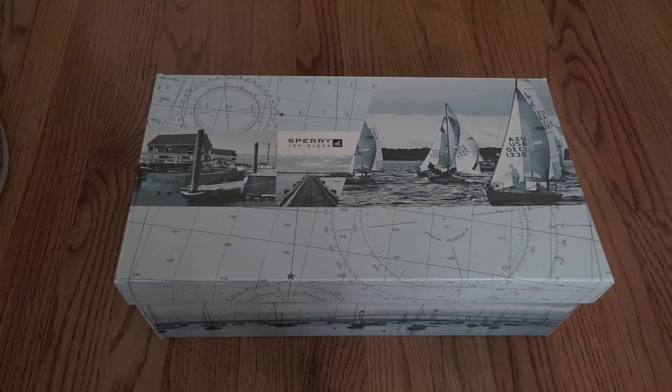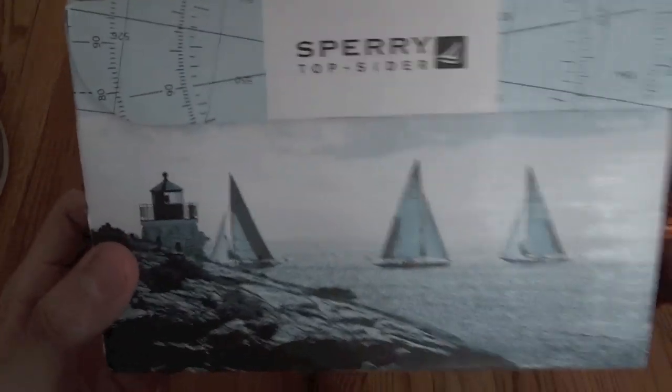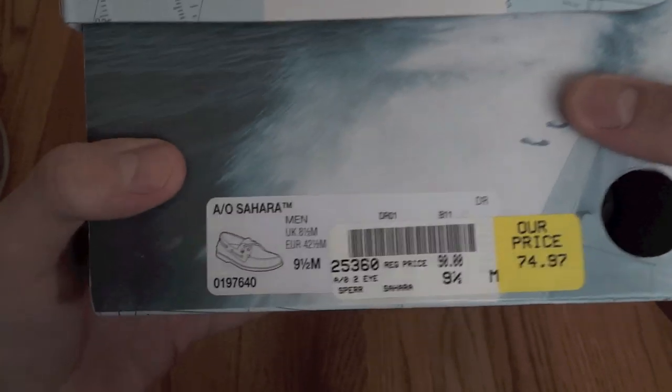What's up guys, this is an unboxing slash review video of a brand new pair of Sperry Top-Siders I got. By the way, this box and pair of shoes is authentic, so if you're ordering a pair online and want to make sure your pair is authentic, you can just compare it to this. This is what the box looks like — I got these in a size nine and a half, but that's not my normal shoe size; I'll get into that a little bit later.